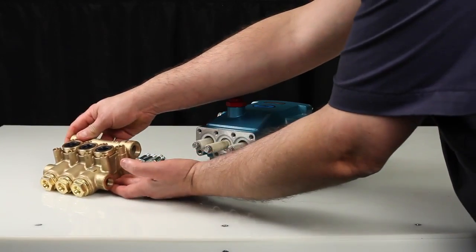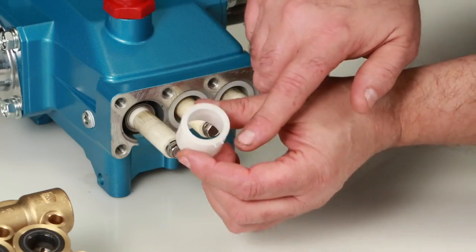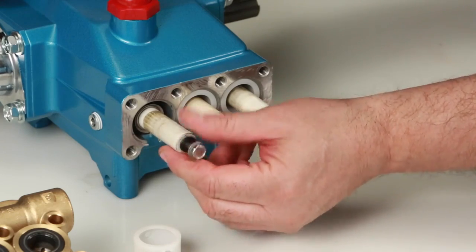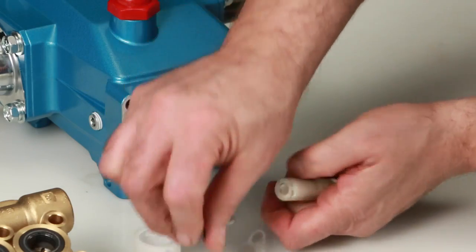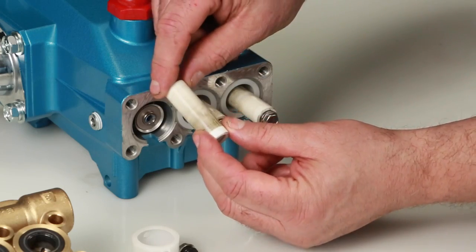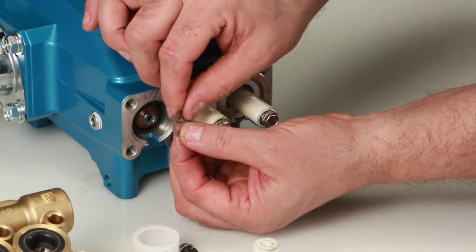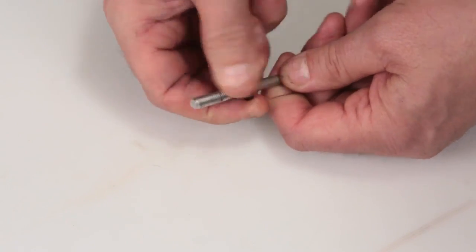Before reinstalling the manifold, be sure to replace the plunger retainer gasket included in the seal kit. Begin by removing the seal retainer. The seal retainer has two holes, one of which has a tab that is installed facing down into the slot of the crankcase. Using a 10mm wrench, loosen and remove the plunger retainer and plunger. Inspect the plunger retainer gasket for nicks or tears, then inspect the ceramic plunger for cracks or scoring to the surface.